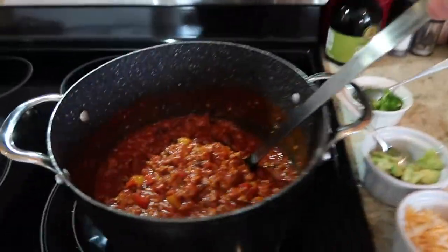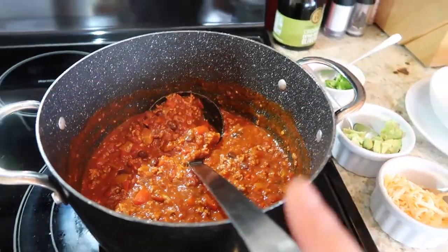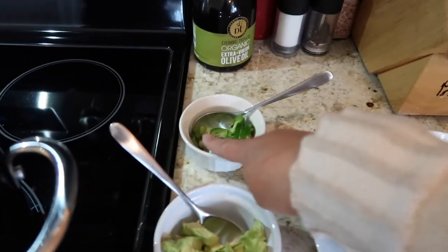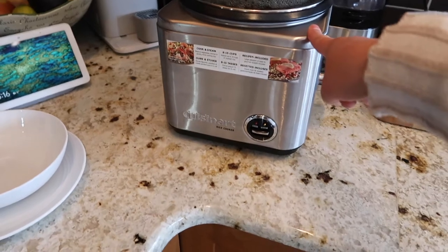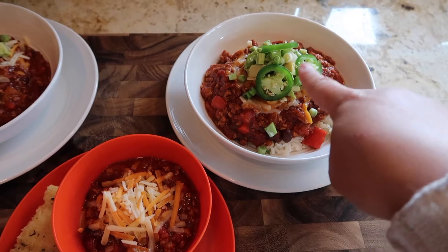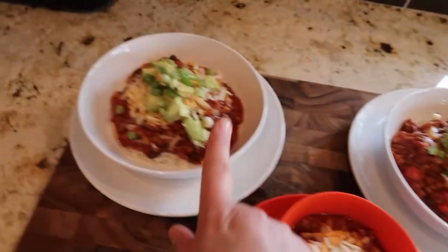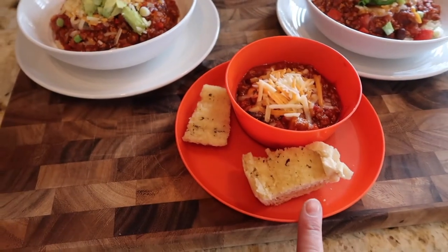The chili is done and it looks delicious. I've set up a mini chili bar with shredded cheese, avocado, green onion, and fresh jalapeño for Mirak, plus fresh cooked rice. Ava was not a fan of rice so she's having some leftover garlic bread. Here is Mirak's with fresh jalapeños, green onion, cheese, and avocado. Mine is the same but no jalapeños, and little Ava's has garlic toast and just cheese.